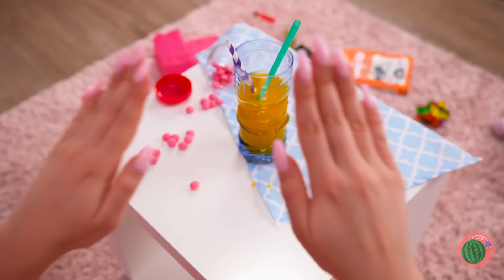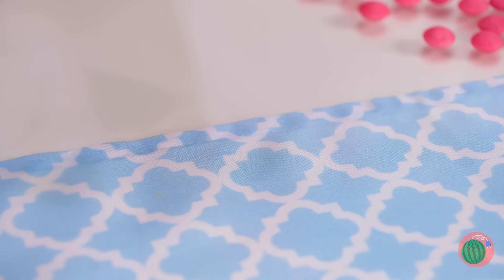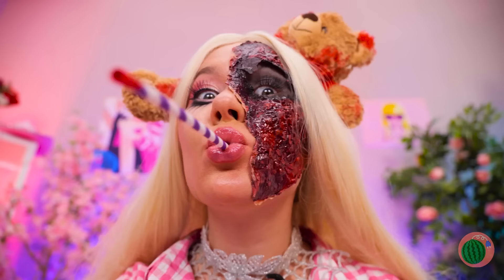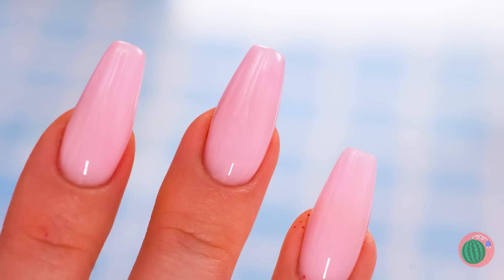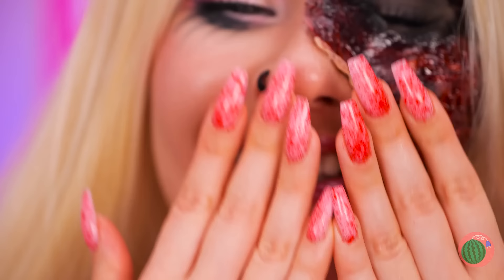Now let's fix those nails! Just grab a cocktail straw and dip it in some nail polish — it's a makeshift airbrush! Almost done, just keep blowing! Now that's a splatter fest!